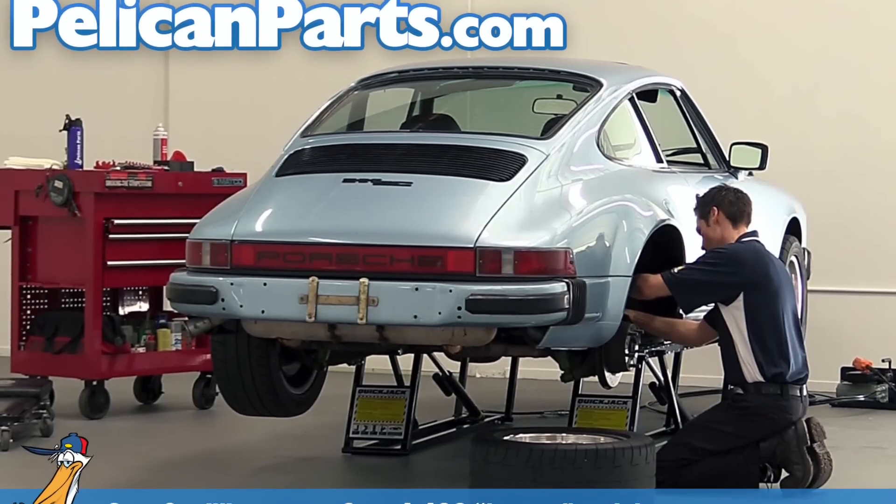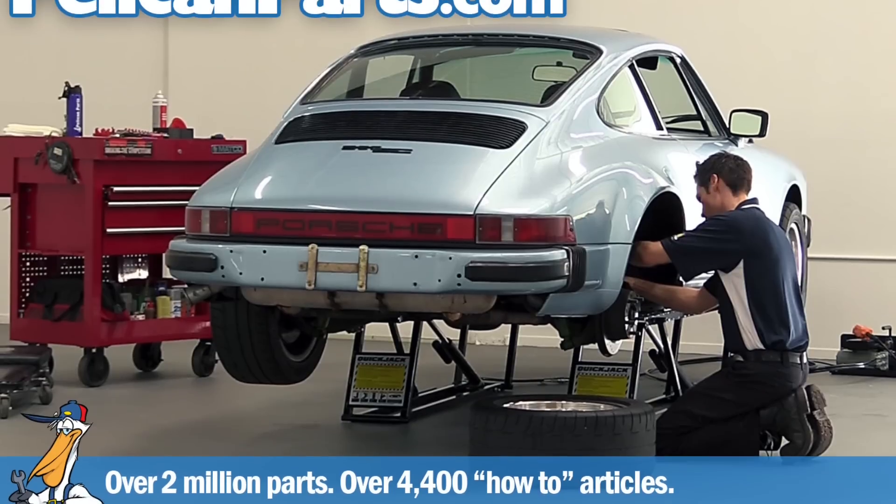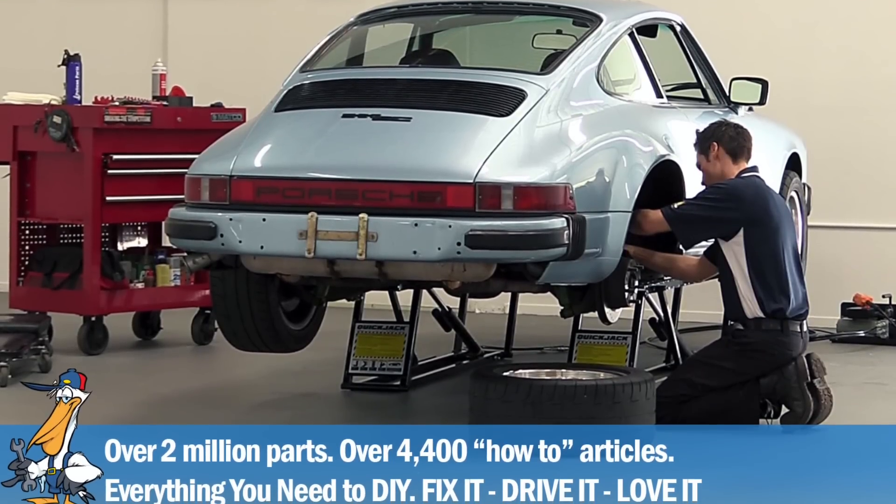This video is made possible with the help of PelicanParts.com, your one-stop shop for all of your DIY projects.